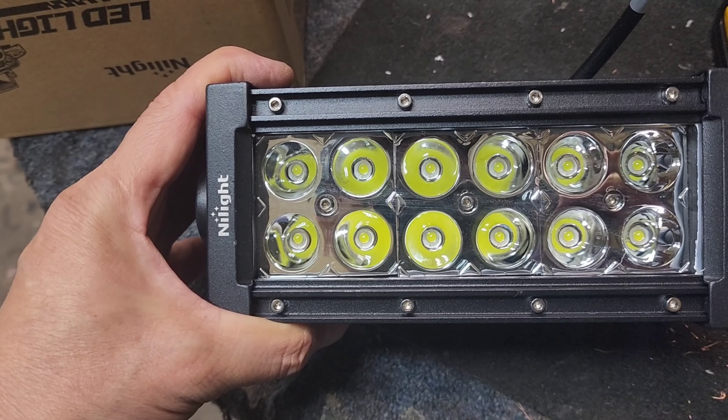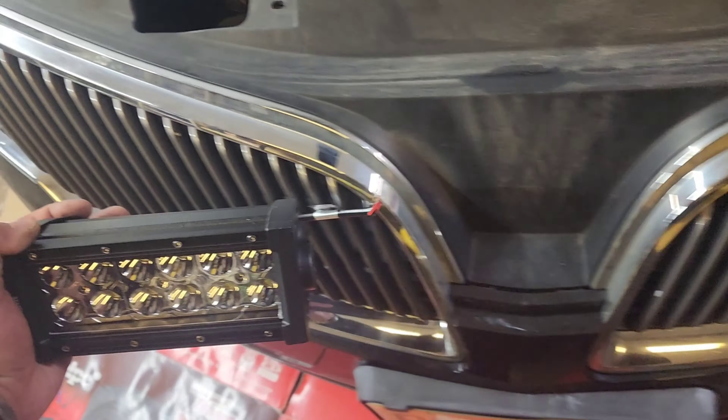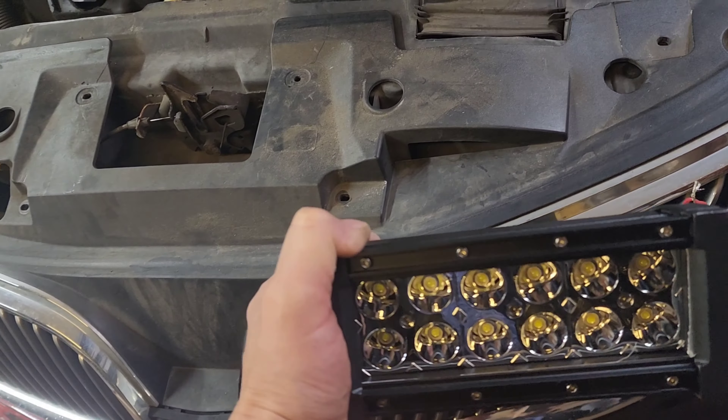2013 Lincoln MKS. We're gonna do a light bar — these go behind the grill. We're gonna install behind these grills, one on each side, two of them with a relay and a switch.